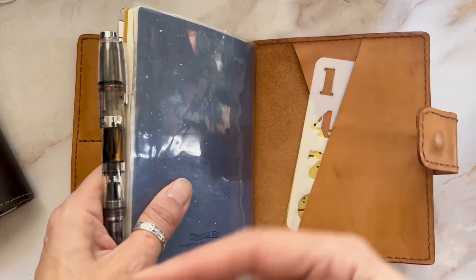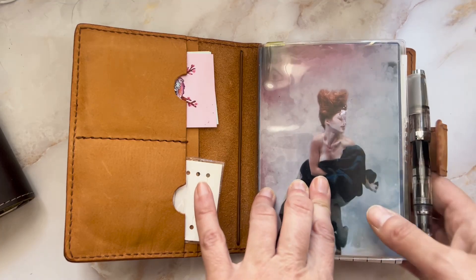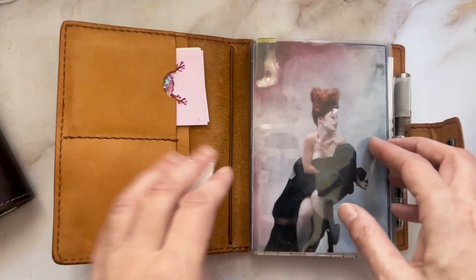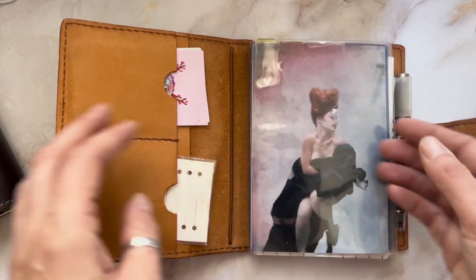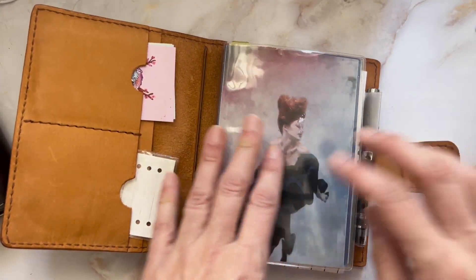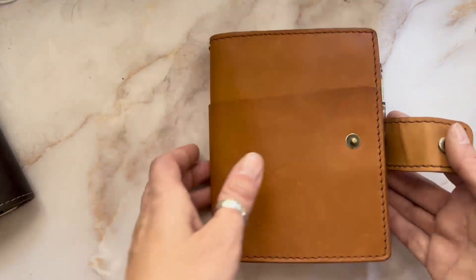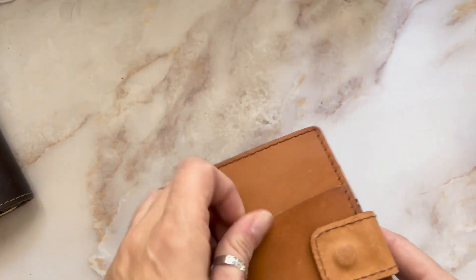This is where my journal currently is, which is the Paper Mood. I put one of my stickers — it's not even attached, I just put it in the cover. It's the Paper Mood, so it's tomoe river paper. I really love this so far. That's the Calorite.